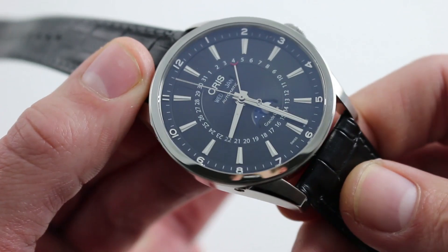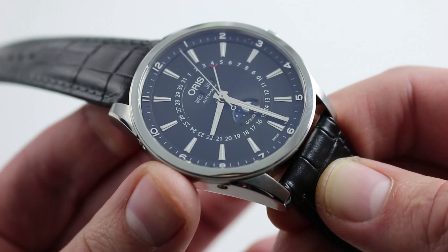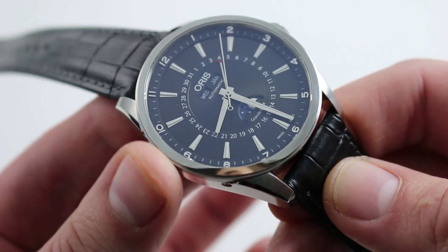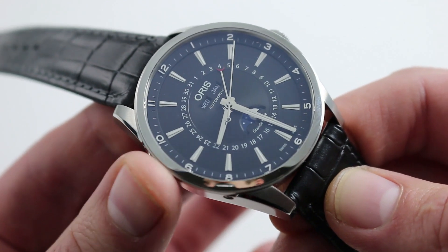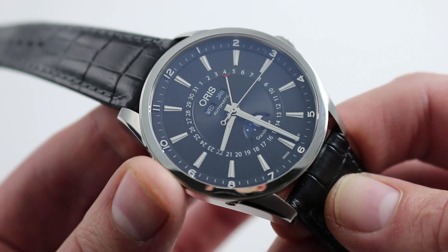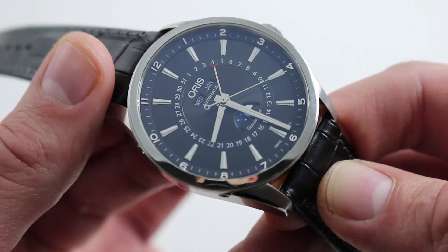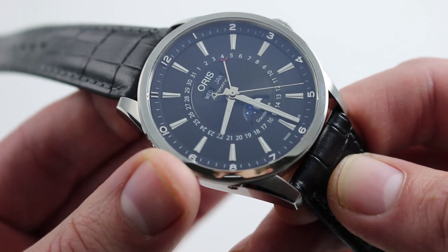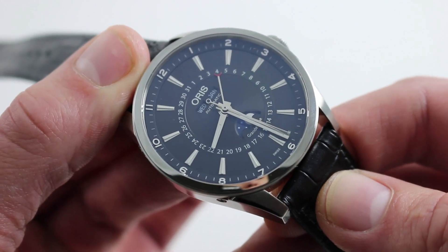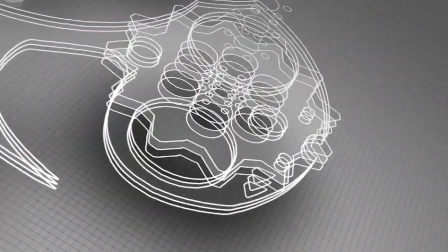If you're looking for one versatile watch that can do it all, not only is this a great value suitable for a broad range of wrists, but with a handsome combination of white metal, a potent black dial, and a black strap, it works well with many different forms of attire. Unexpected in a watch with a decidedly dress bent — it also has 10 bar or 100 meter water resistance. Put it on a textile strap like a NATO, and this watch, which could be your only watch, can go from business suit to bathing suit just that easily. You can see and purchase this Oris Artix Complication 42mm in stainless steel on our website.